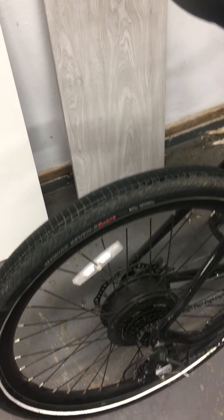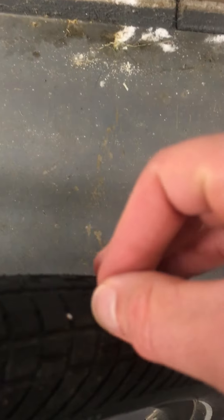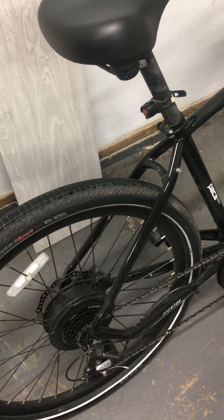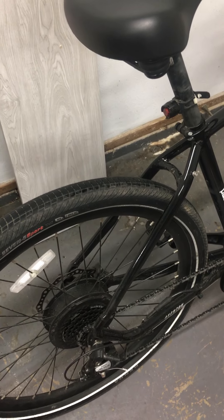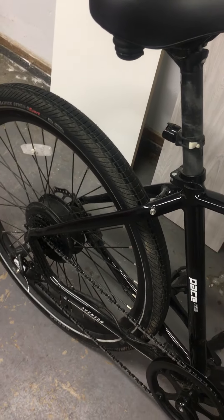I got Tannus armor liners — I'm not sure I'd get them again. When I got them I was living in the desert and it was nice peace of mind against cactus needle flats. Around here the only things I get are little rocks that won't pop your tire. They weren't cheap — about $125 to $150 installed. They made the bike a little heavier, rode a bit softer which was nice since there's no front fork, but seemed to cause a little more drag and worse mileage. If I had a do-over I probably wouldn't get them.